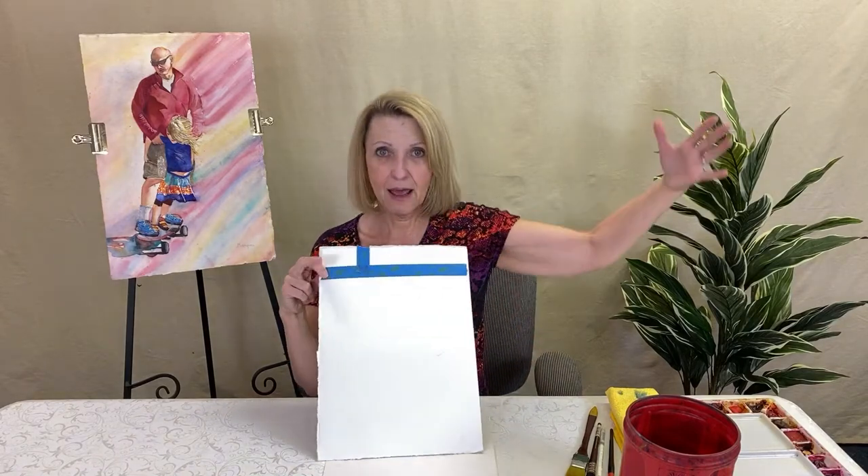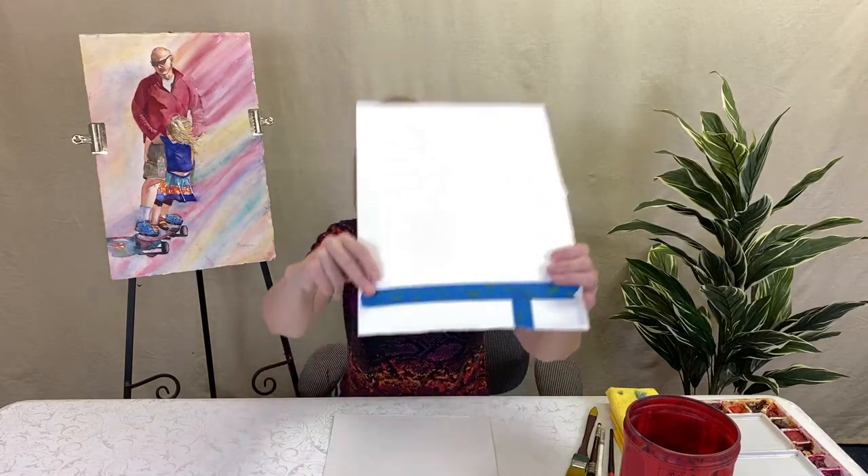I started looking more carefully and finally checked the watermark. On a full-size sheet at the bottom there's actually a watermark. Mine says 'Artistico Fabriano.' This piece of paper actually said 'studio.' I didn't even know there was a student-grade Fabriano. Please only buy Artistico, which is the artist grade. There will be a link below for Fabriano Artistico.